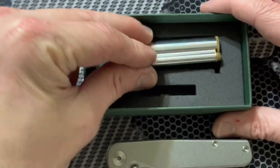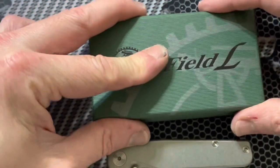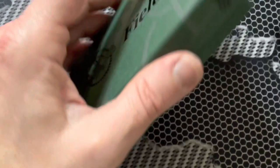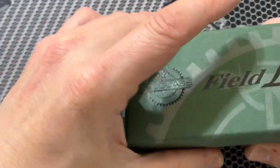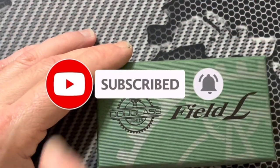Anyway, hope you guys enjoyed this video. I know I mumbled a lot, but this was kind of a fun one — we did something a little bit different than a watch and a little bit different than a knife. So this is the Douglas Field Lighter — hope you guys like this one. We'll catch you all on the next one.